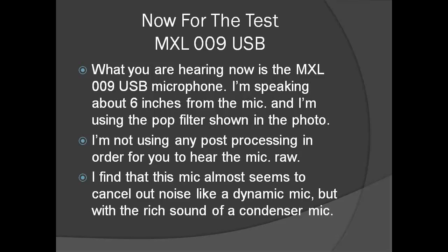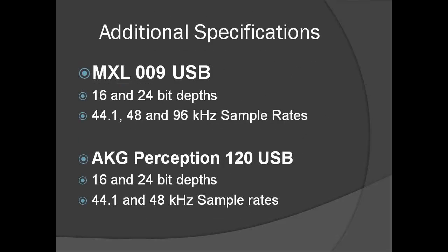What you're hearing now is the MXL-009 USB microphone. I'm speaking about six inches from the mic and I'm using the pop filter shown in the photo. I'm not using any post processing in order for you to hear the mic raw. I find that this mic almost seems to cancel out noise like a dynamic mic, but with the rich sound of a condenser mic. I tested the two microphones at the highest common rate that they shared: 24-bit and 48 kilohertz sample rate.